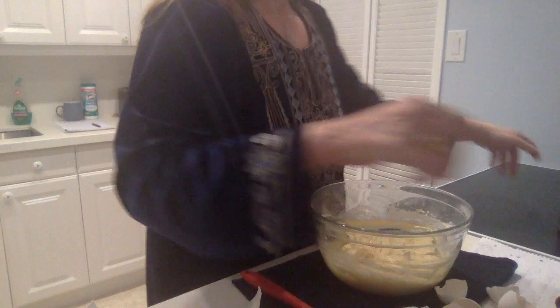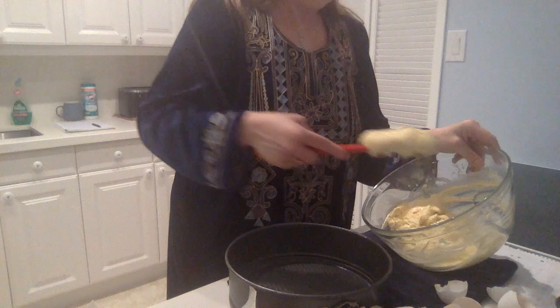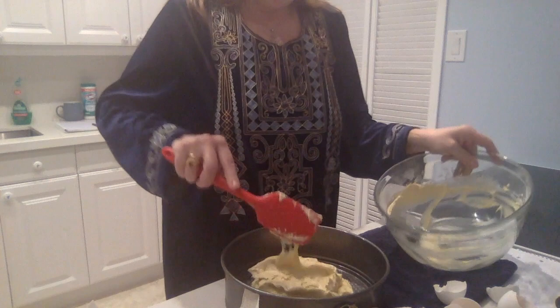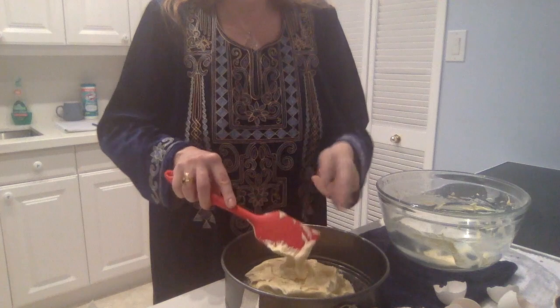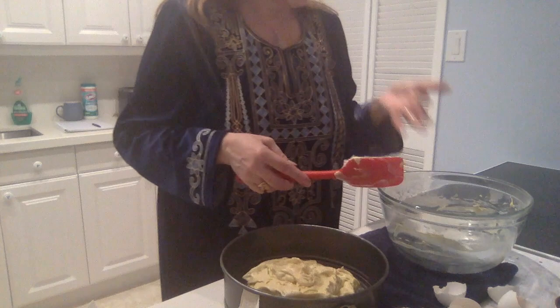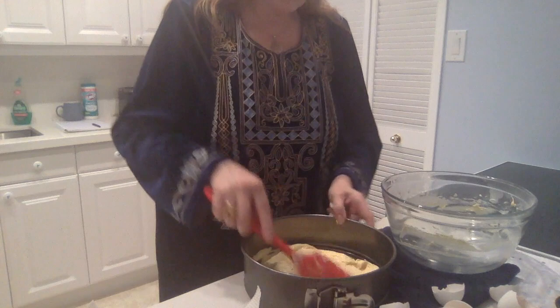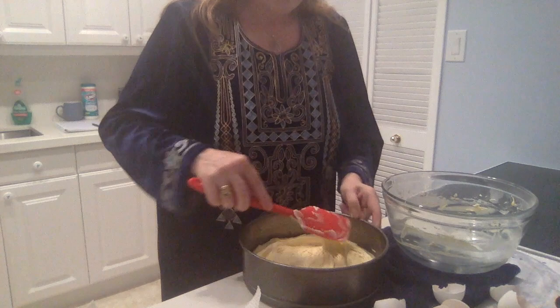So we will fill this into a greased tin, 26 or 28 centimeters. This is always the favorite part — and was the favorite part of my kids — because before these efficient scrapers there was always a lot to lick out of the bowl once the dough had been taken out. Tastes good! So we now distribute the dough across the pan and make sure that it's nicely and regularly distributed.